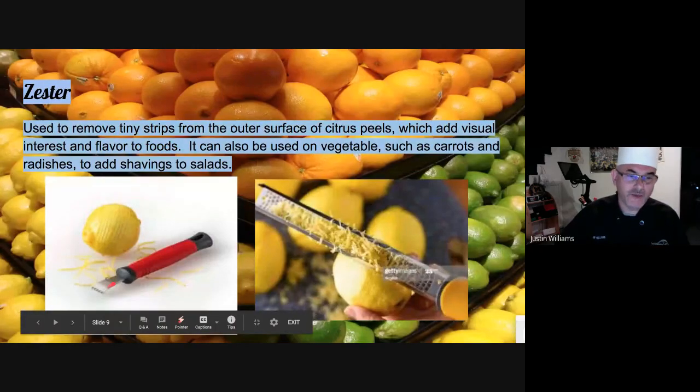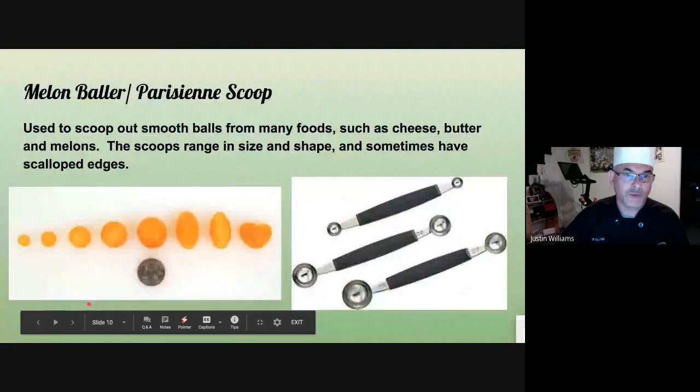Zester. The handheld one is great if you want to use it for garnish — they come out nice and long and look great. The grater one gives you the flavor; if you're just looking to get the flavor that's fantastic, but you won't get such great presentation. If you're going to grate, you can also use the box grater which is coming up in a few minutes.